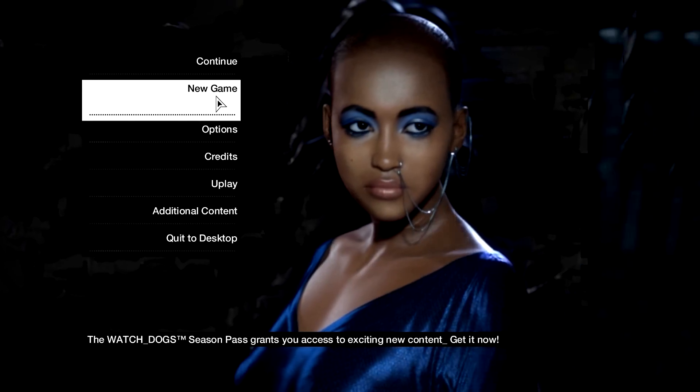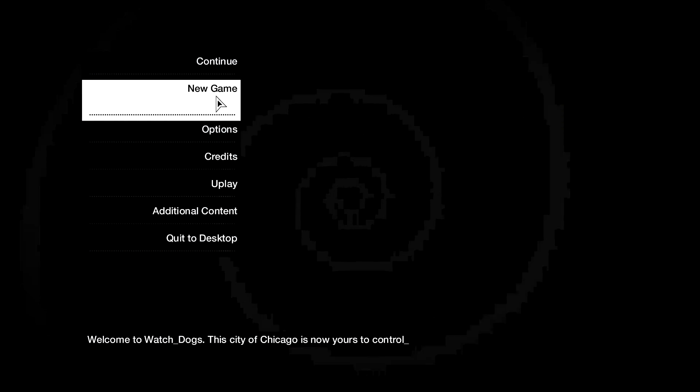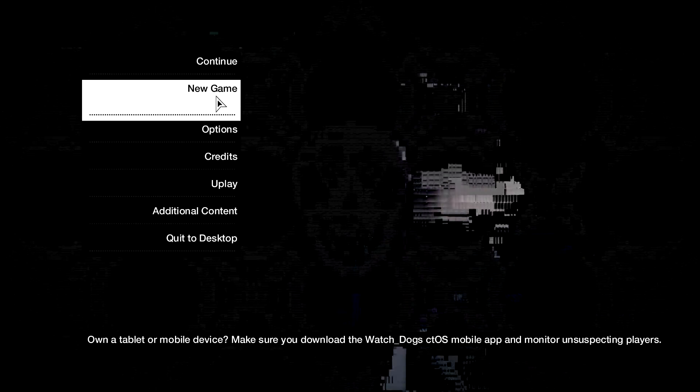It's been a long wait since November last year. It does look great. I played about half an hour of it before, just to see how it ran.